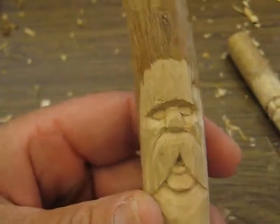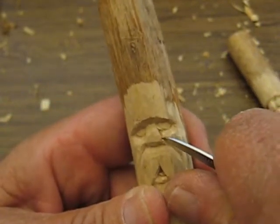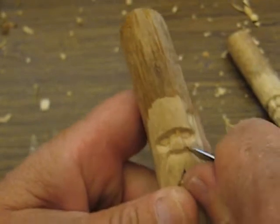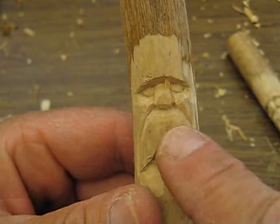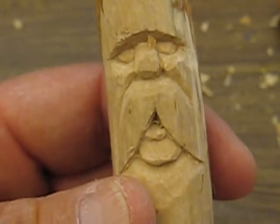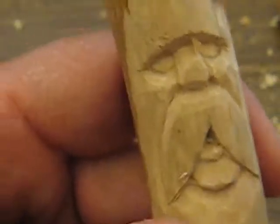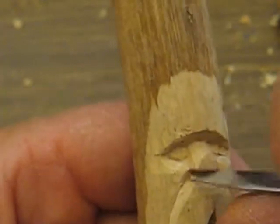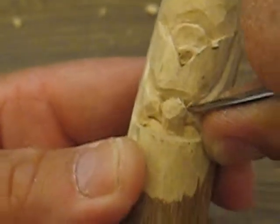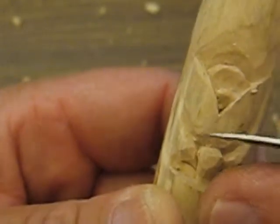Right here where the nose and the cheek meet, what you want to do is a little triangle. It's amazing — if you put a little V-cut or a little triangular cut, how much depth that gives your piece. See what we just did there, it just looks a little bit better. See how we got that little cut in there. So we're going to do the other side too — a little triangular cut once on the side of the nose, once on top of the mustache, and one straight down from the cheek.